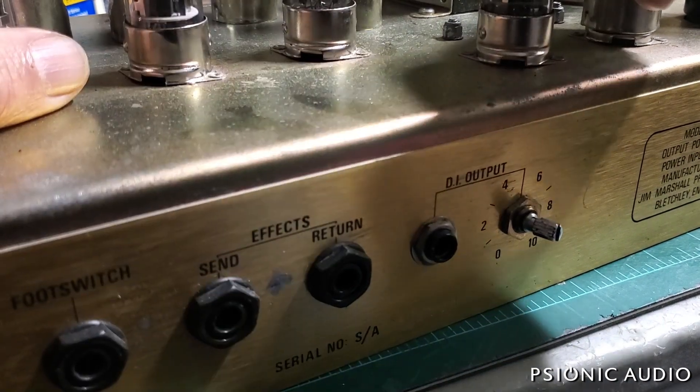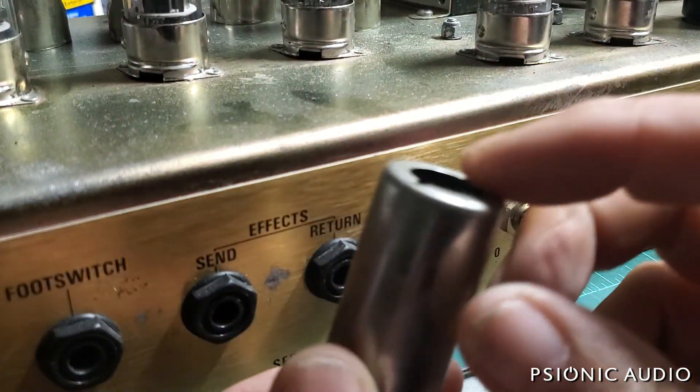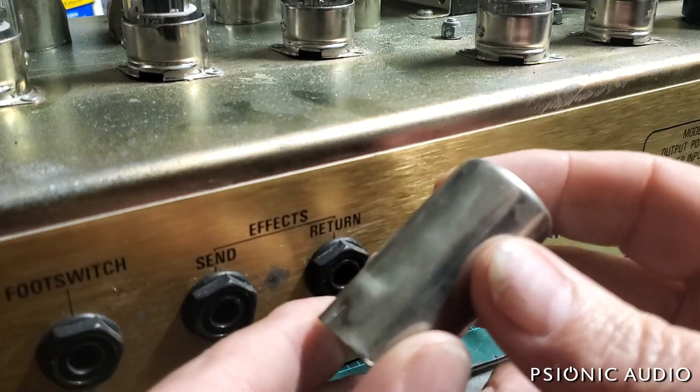These are really nice quality tube shields they were using in this era — very heavy metal with real pretty nickel plating.